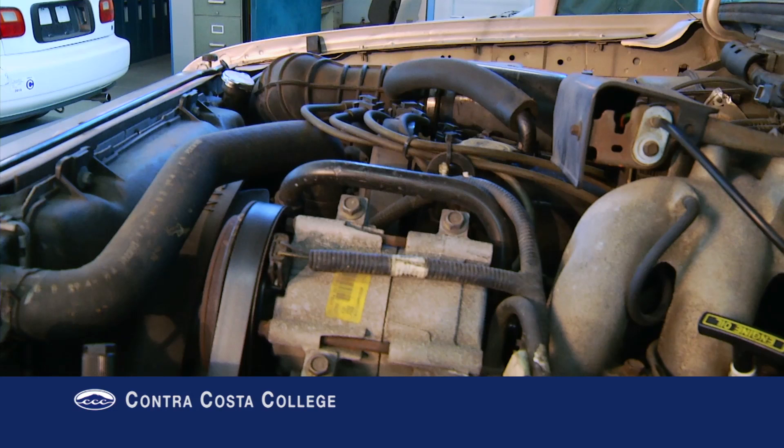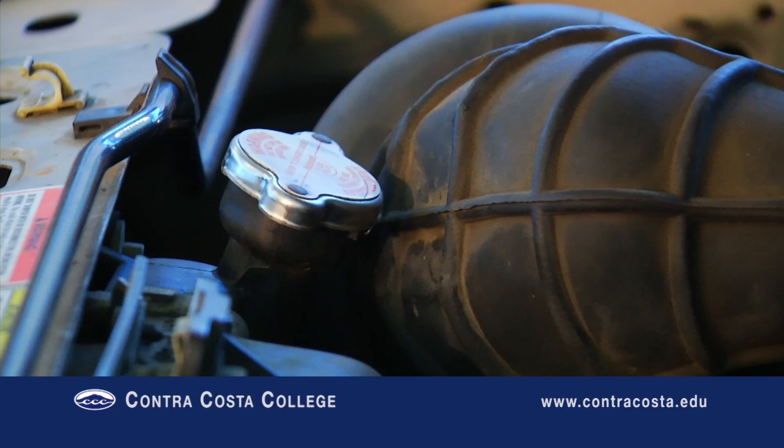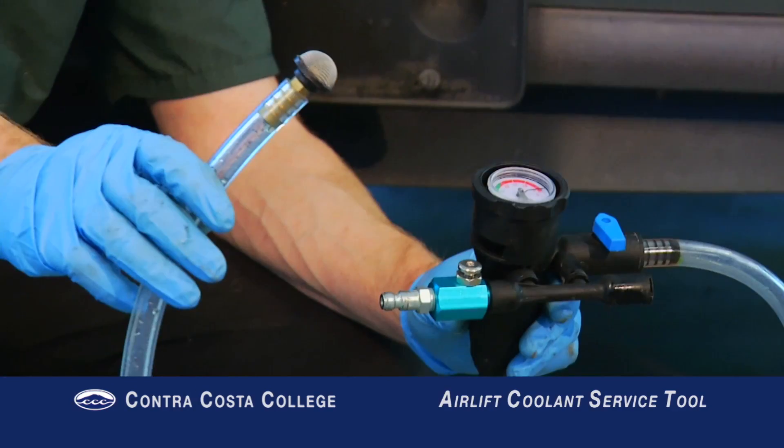A basic coolant service was quick and easy on older vehicles. Basically the old antifreeze is drained from the bottom of the radiator, then the new antifreeze is poured into the top of the radiator. So why are there so many new coolant service tools on the market?